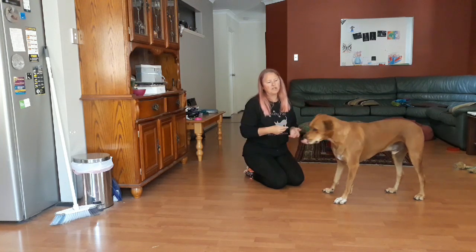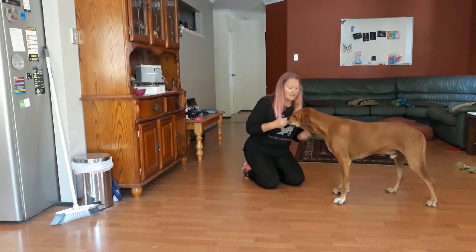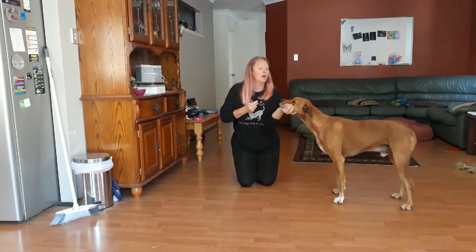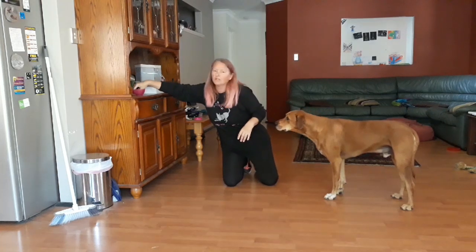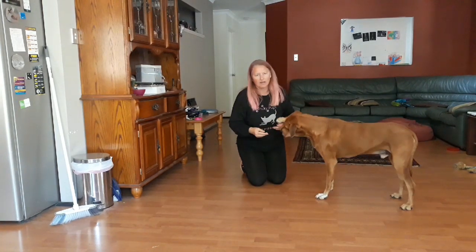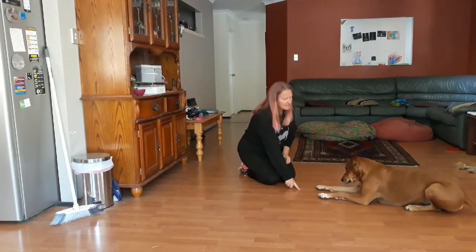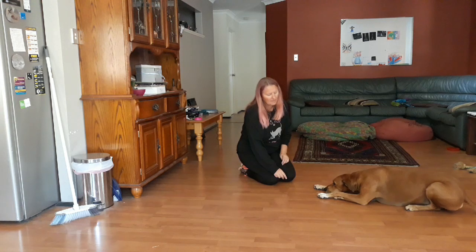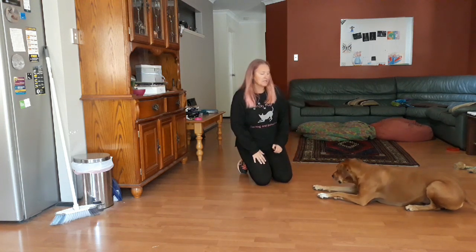For the purposes of the trick, chin rest with duration — just hold it for three seconds. Or you can show it where your dog is in a down and they put their head on the ground, and again just hold it for three seconds — just drop, head down. Either of those works fine.